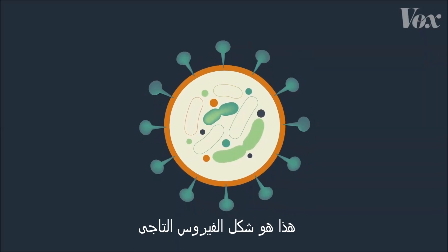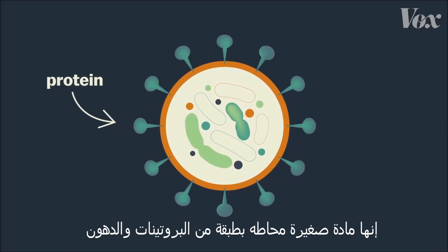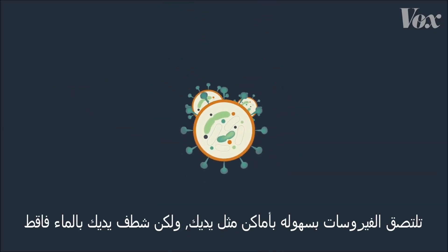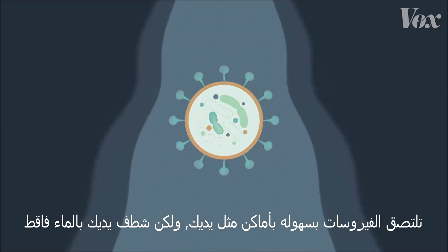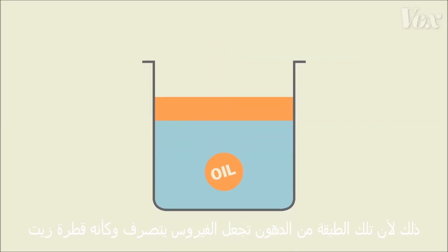This is what a virus, like coronavirus, looks like. It's a bit of material surrounded by a coating of proteins and fat. Viruses easily stick to places like your hands, but when you rinse your hands with just water, it rushes right over the virus. That's because that layer of fat makes the virus behave kind of like a drop of oil.